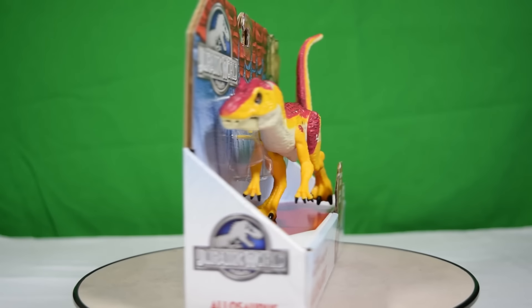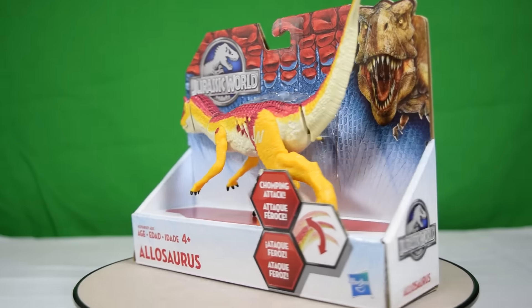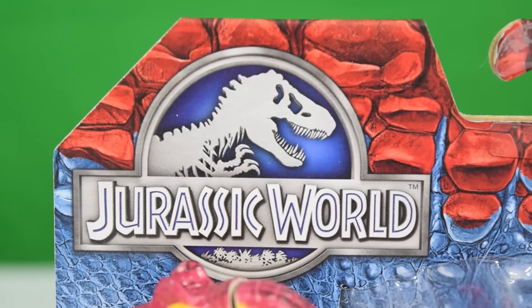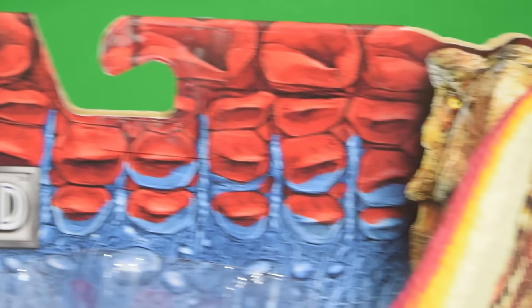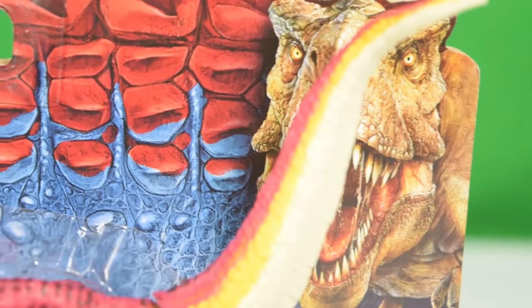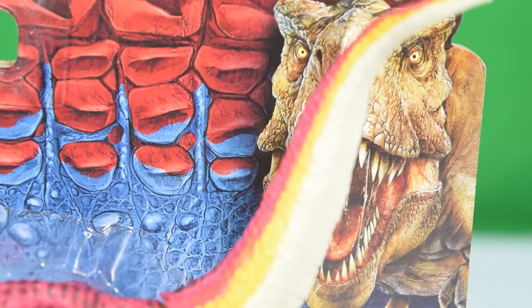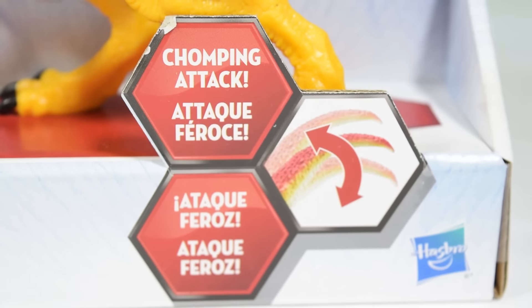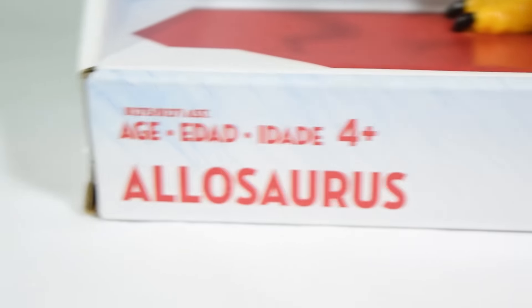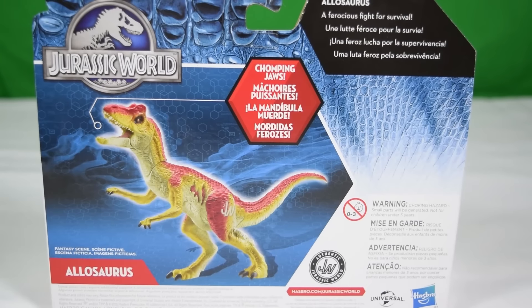Let's kick off by taking a closer look at the packaging. Up in the top left-hand corner you can see the Jurassic World logo in chrome, and the red and blue scaling that we've got on all of the packaging for the Jurassic World line. You can see the T-Rex roaring proudly in the corner, just about to snap off the Allosaurus's tail. Down here you can see a rundown of the features — it's a chomping attack when you move the tail.